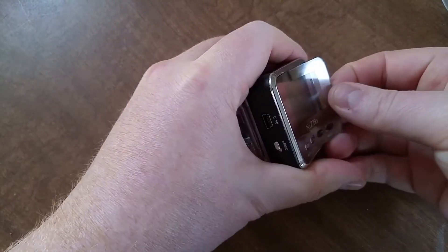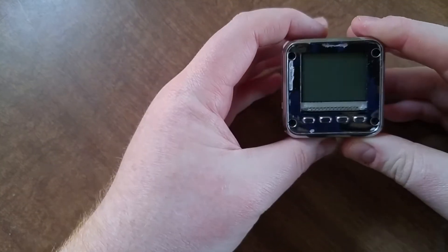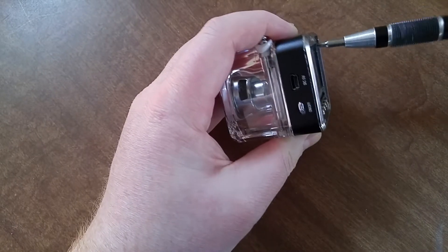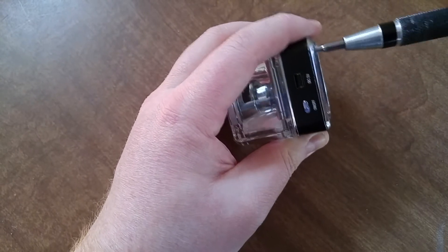The front just peels right off and I'm hoping I can just stick that back on. There are some screws — just Phillips, fairly small. I don't think a regular Phillips screwdriver would fit in here.